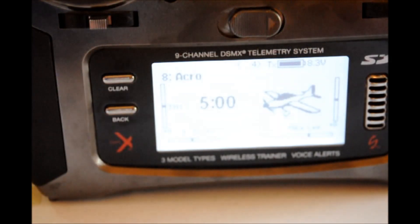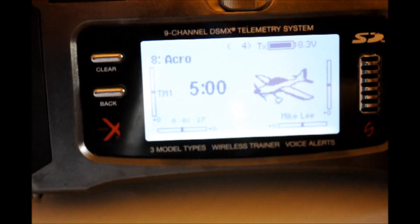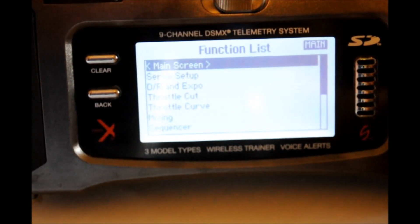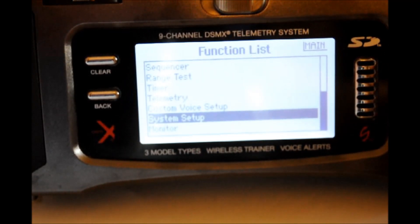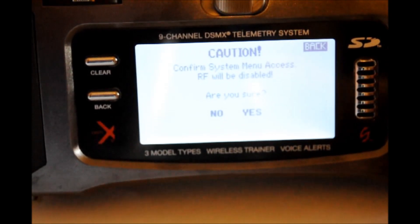We begin the programming by selecting the proper model type. From the main screen, depress the scroll switch once to get into the function list. Scroll all the way to the bottom and you'll see System Setup. Depress the scroll switch once. You're now being asked if you want to disable the RF section — the answer is yes. Depress the scroll switch once.